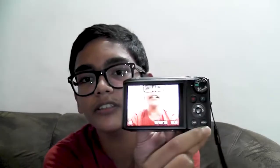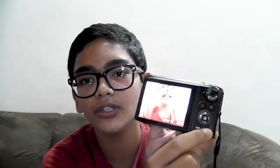To delete a photo, there is a button down here — you just press that, press this side, and then click OK, and the photo gets deleted by itself.